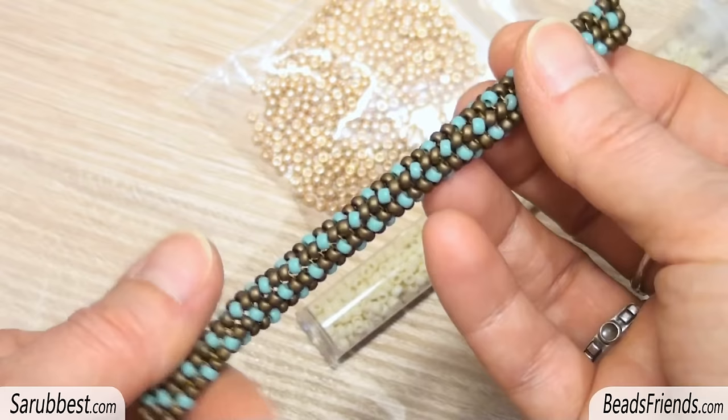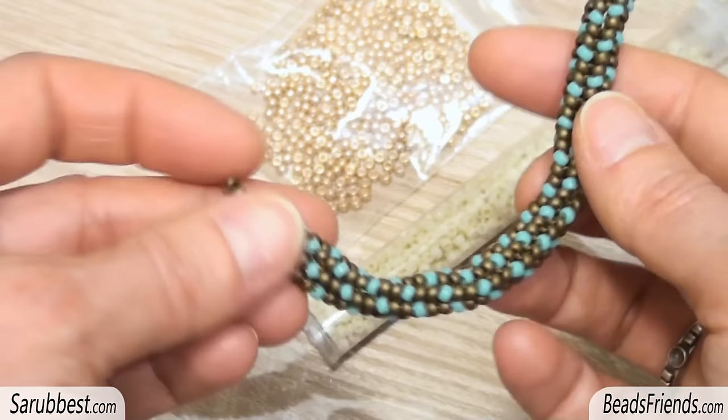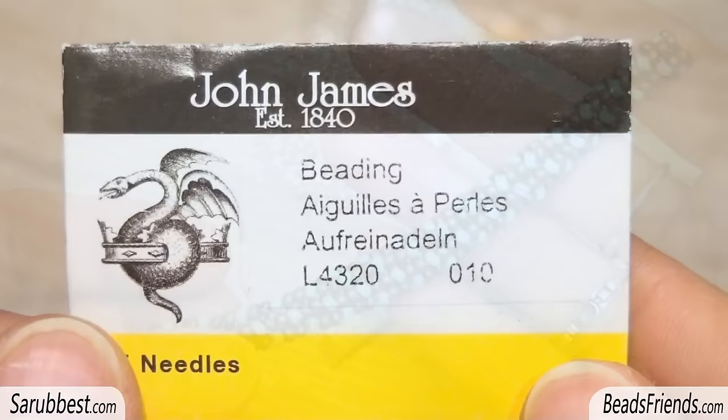Hello Beads Friends! Today we will learn together how to make this herringbone rope. You can see that the turquoise beads have a spiralized effect all around the beadwork. It's very very easy to make and it's very flexible as you can see, so I think it can be perfect as a necklace for a pendant, for example.